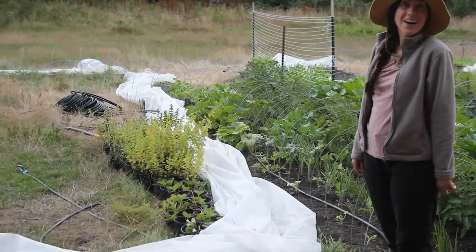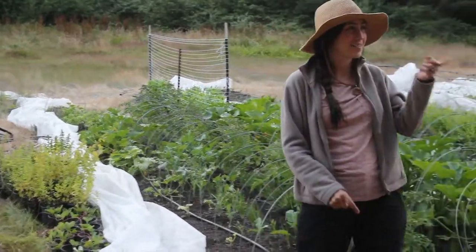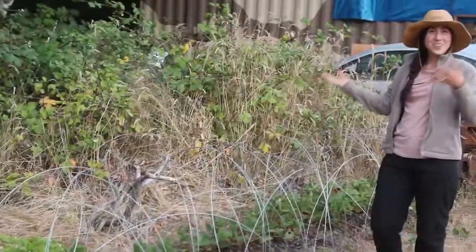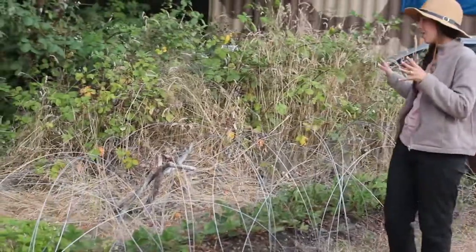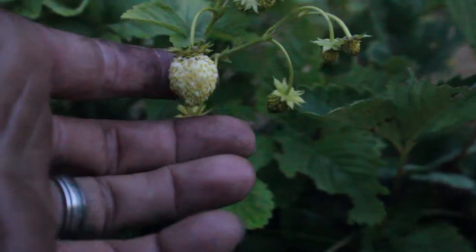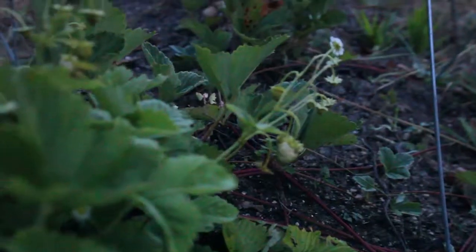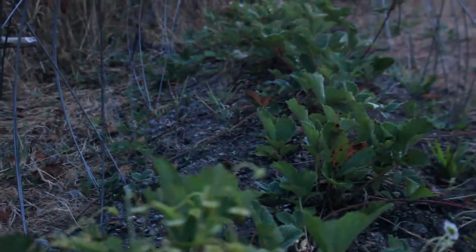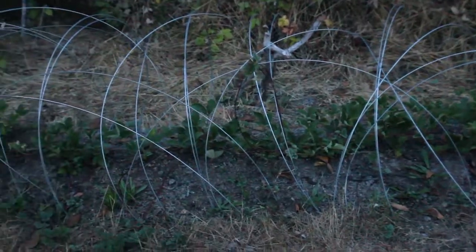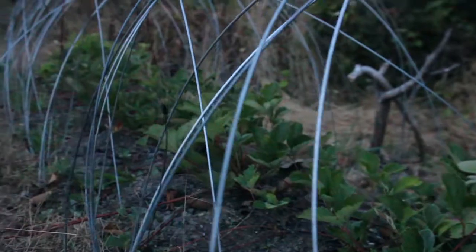Show them your strawberry bed. Across the way here we have a strawberry patch. That plant over there is a white strawberry — so good. We brought that from our home in the Bay Area. They're so tiny but they taste so sweet, like candy. And then there are just regular strawberry plants growing in the patch too.